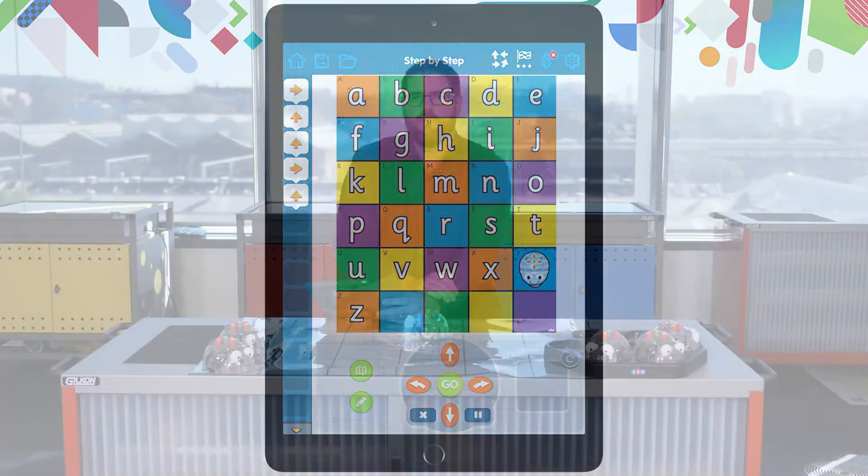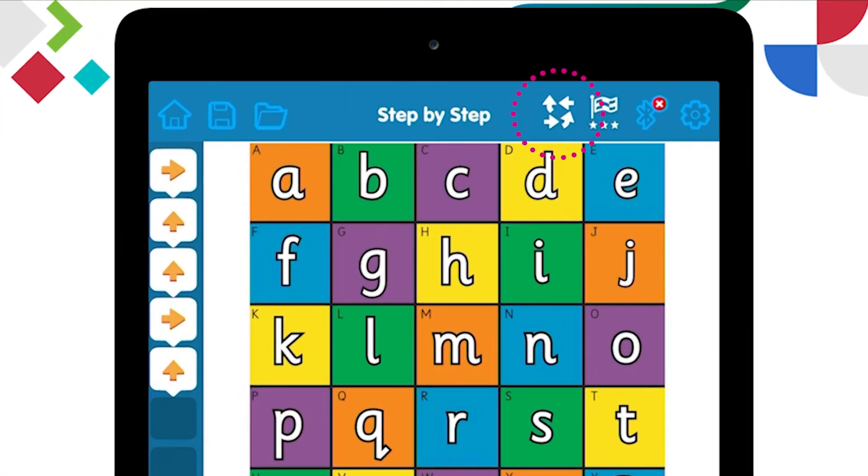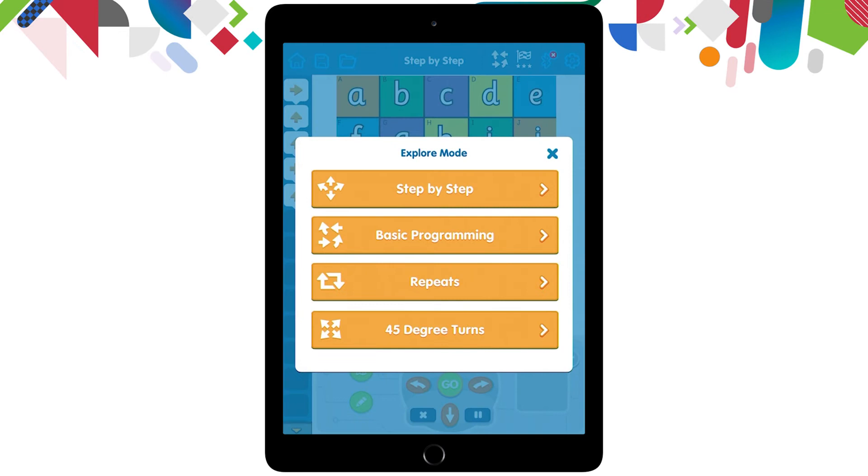To go back to the explore mode, instead of going back to the main menu, there's actually a quick way to get there. Right at the top of our scene, we have four arrows next to the word 'step by step' — that itself is explore mode. So let's click those four arrows and it will take us to our explore mode menu screen again. This time we're going to go into the second option, which is basic programming.